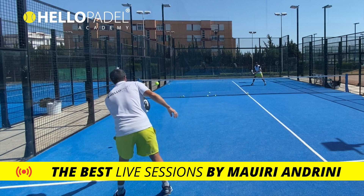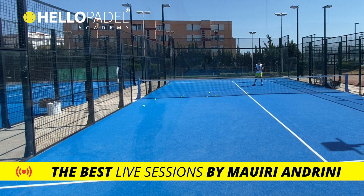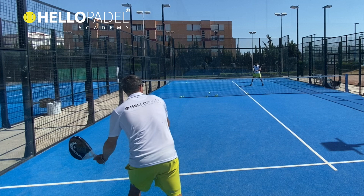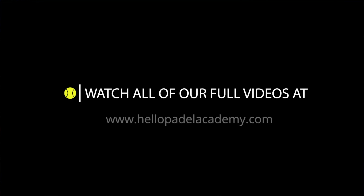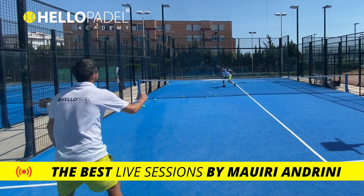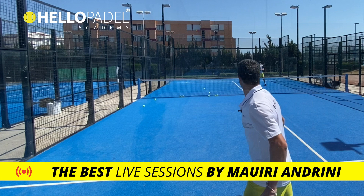Look at the low forehand — push it. Prepare, push. Beautiful, much better. Still moving your wrist a little bit, but short preparation. Move forward. Low, beautiful. Low preparation, low, low, low. Remember there are good mistakes and bad mistakes — I love this mistake. Low, beautiful.